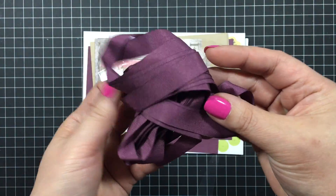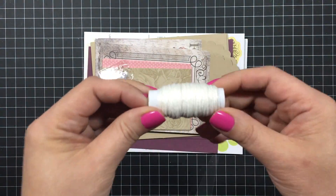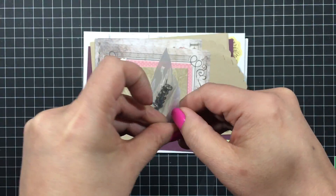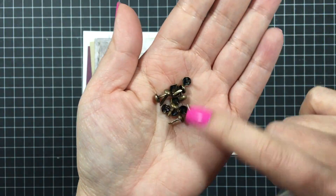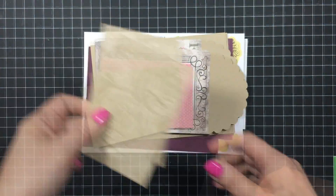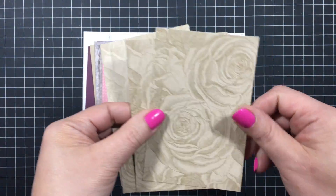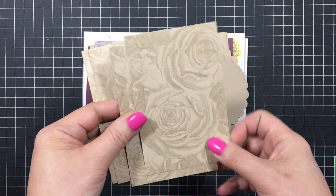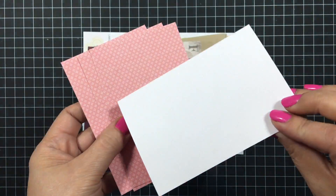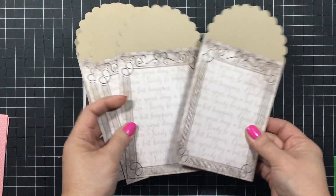All right, let's see what's in there. Some purple ribbon, some white linen thread, 16 antique brass brads, some pearls in two different colors, and then four of these panels with flowers on it. And then another four in — I think it's Flirty Flamingo.